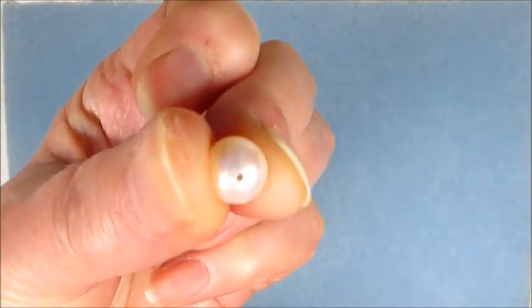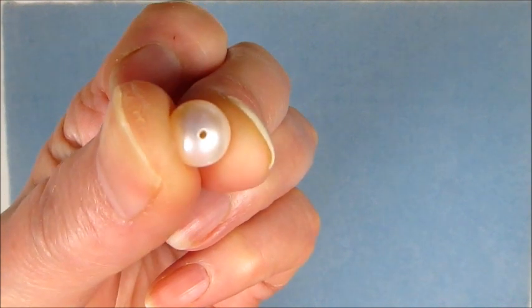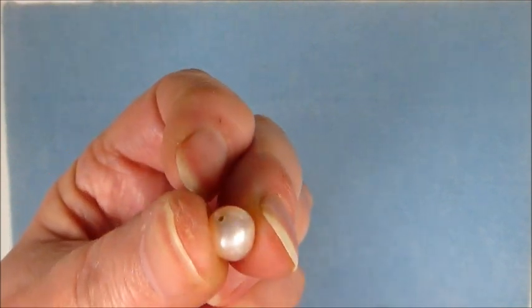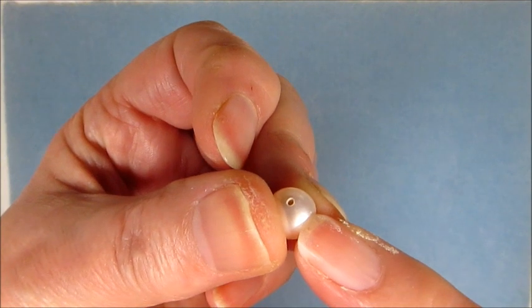Hopefully you can see the start of the initial drill hole. What you'll need to do is drill down with the 0.9mm and then extend that drill hole with the 1mm.